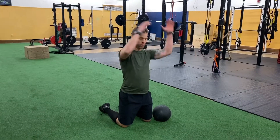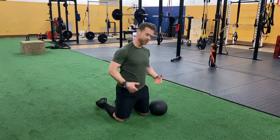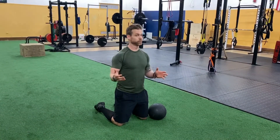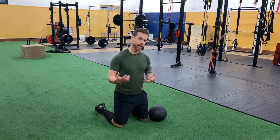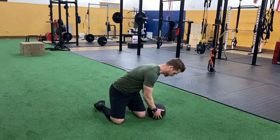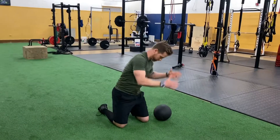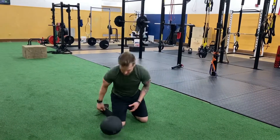First exercise: rotation or rainbow slams on your knees. Why on your knees? The core has to activate more. When you're standing — which is a great version too — you tend to use your back, your legs, that kind of stuff. Hinge a little bit up and around. Notice how I crunch into it — crunch, pick up, crunch — try not to round.